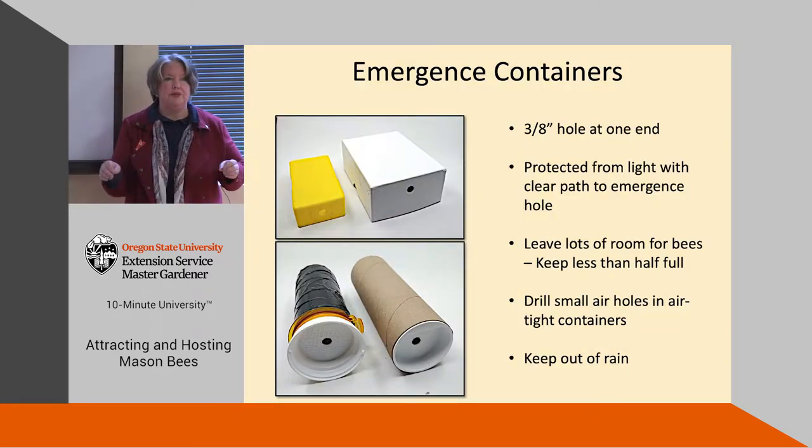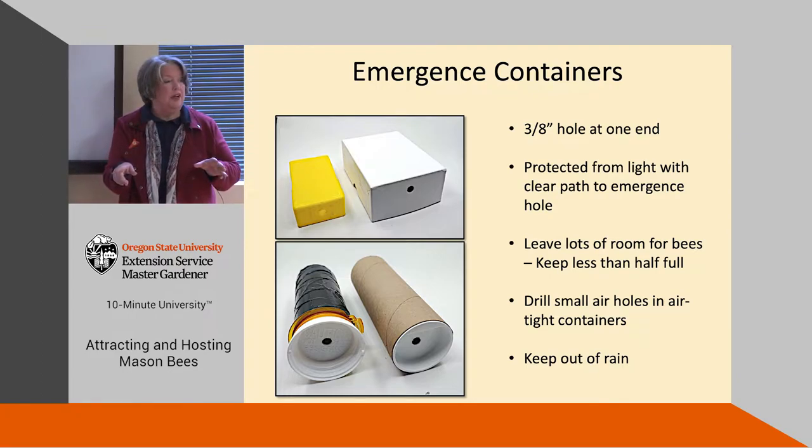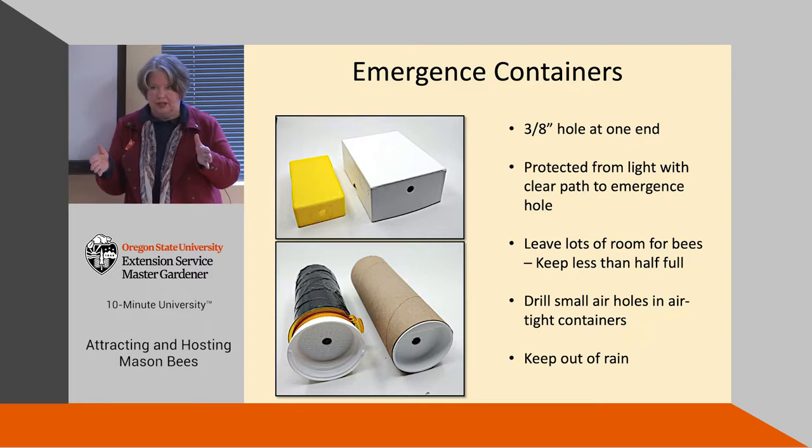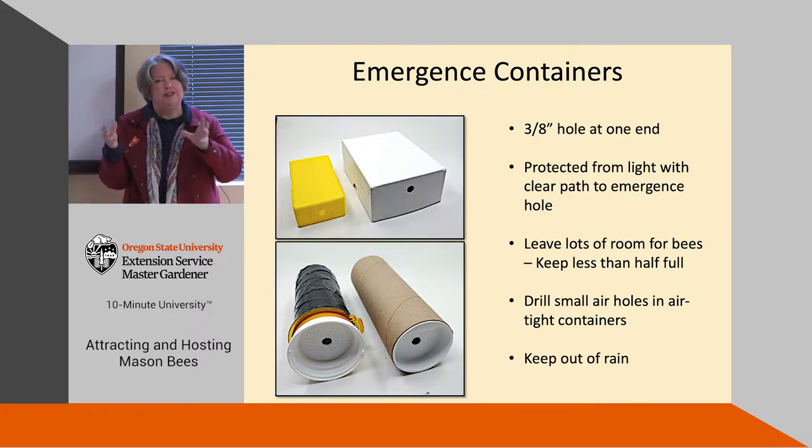Here are some emergent boxes. I've used multiple things: an old box of 35-millimeter slides, a business card box, a large medicine bottle, and cardboard tubes with the proper hole drilled in. You don't want to stuff the emergent box full of cocoons — keep it about half full so there's plenty of room. If you've got an airtight container, drill small holes so the bees can breathe. Keep them out of the rain once they're placed outside.